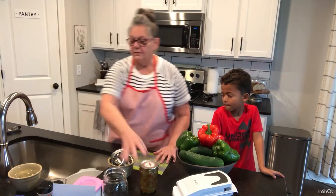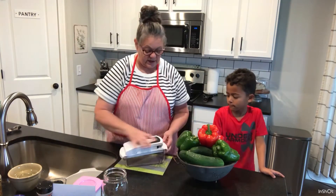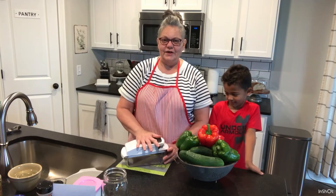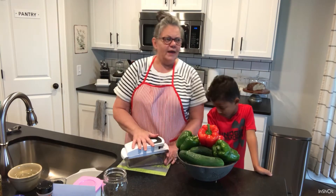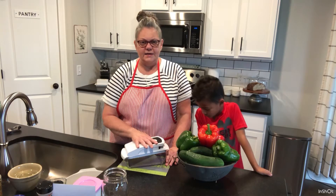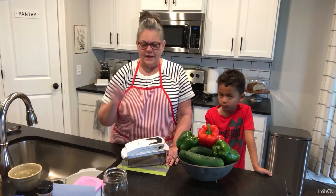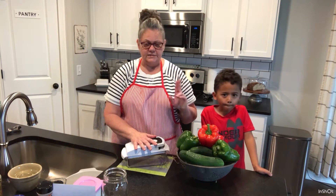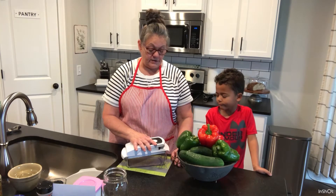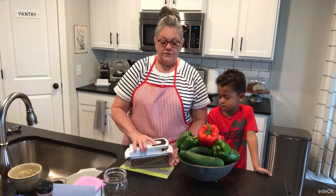This chopper is the handiest little thing — my sidekick here loves to use it. The first time I made this recipe I didn't have it, but after I saw a homesteader using one I knew I had to have it. I'll try to put the link down below — it came from Amazon. I love it, except the first time I used it I went to wash it and sliced my finger, so be careful washing it. I really like it a lot and I think you will too.